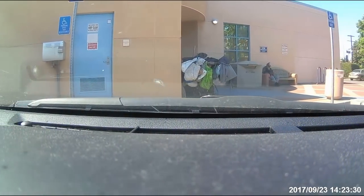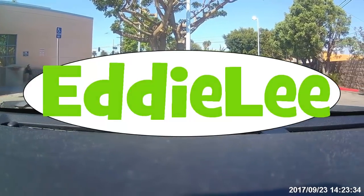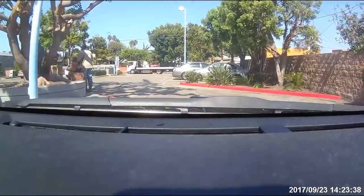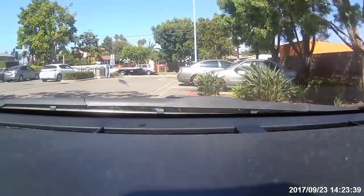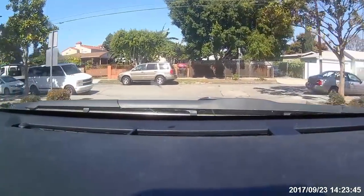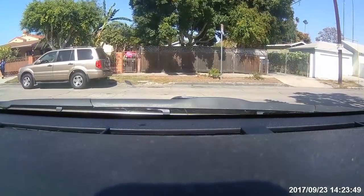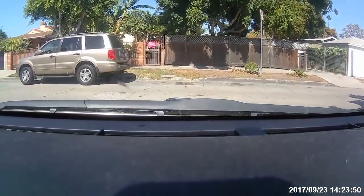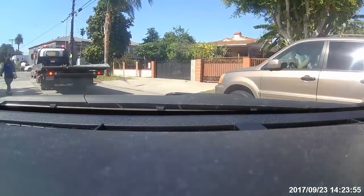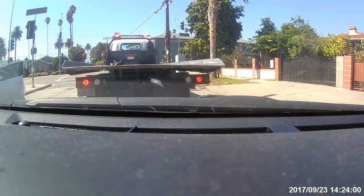I got an HD mirror cam about six months ago and did a video about it. A lot of people seemed to have liked it. I did a couple of subsequent videos not long after I put up the first one, and somebody suggested I do a six-month review of my HD mirror cam.